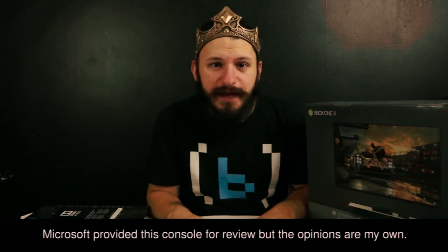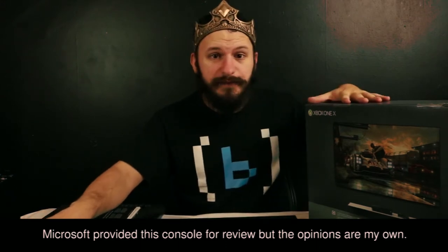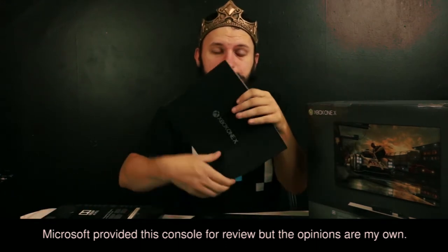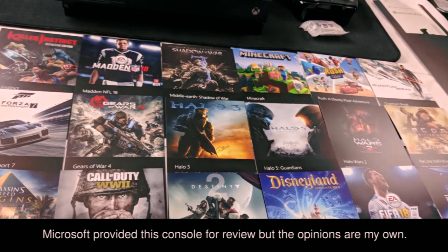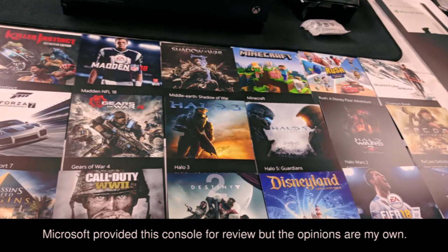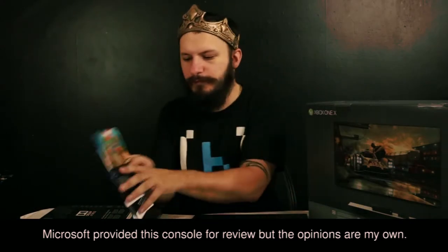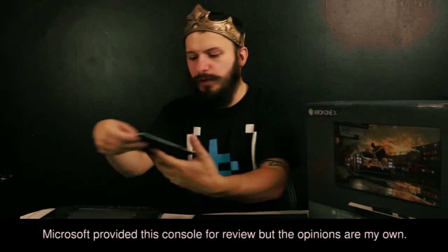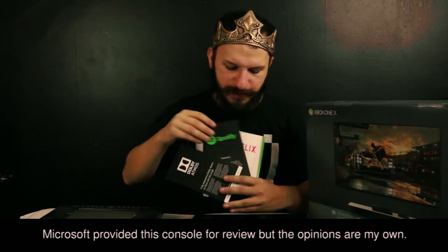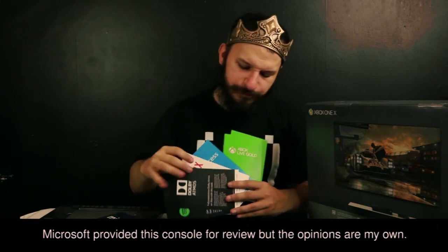I am the Bailey Bomb, aka You Loyal, You Special. Today Microsoft has provided us with an Xbox One X, a sweet little booklet — we don't really care about this to be honest — and some games. You want to go through the games? We also got subscriptions: Dolby, Spotify, Netflix — my favorite — Mixer, EA Access.